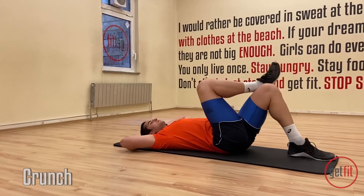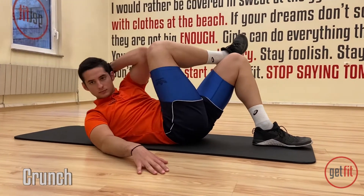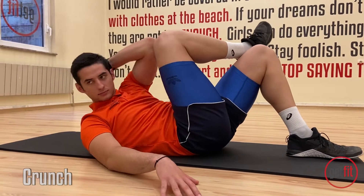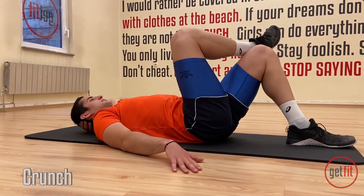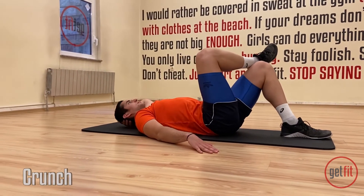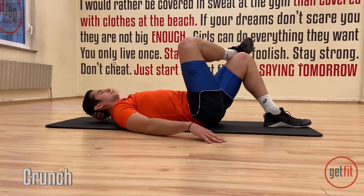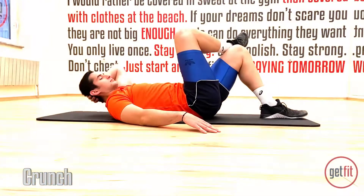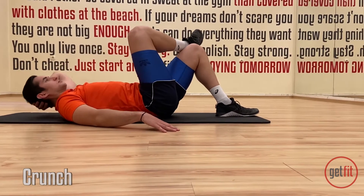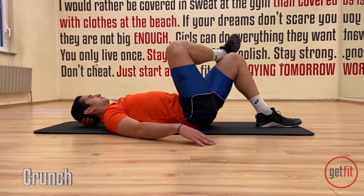Great work. Let's switch legs. The other arm as well. And let's go up. One, two, three, four, and five, six, seven, eight, nine. Don't forget the breathing. Ten. And one, two, three, four, last one, and five.